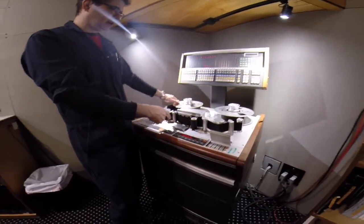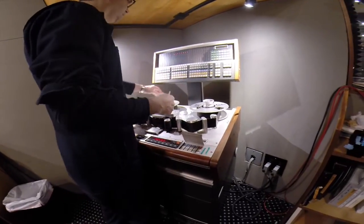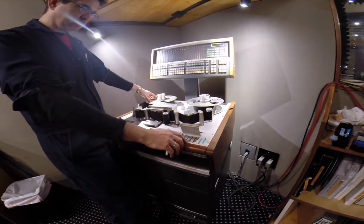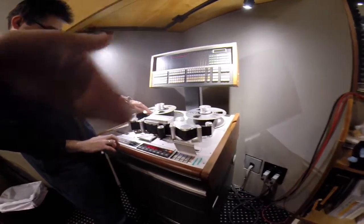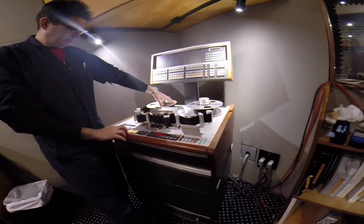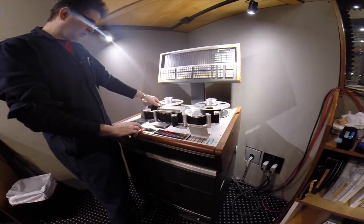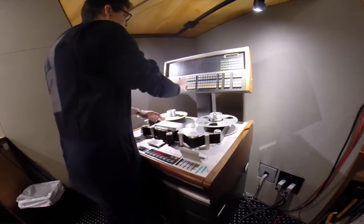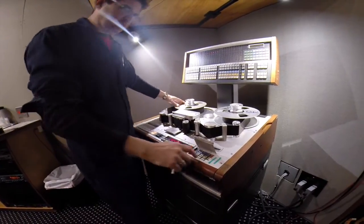I'm using a function on the machine called spot erasing, where I mark out the areas that I want to erase. Then I turn the erase heads on individually, and I erase them by manually moving the tape. When you go back and forth like that, that's how you erase — you're initially going back and forth to establish where you're going to erase.